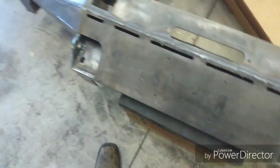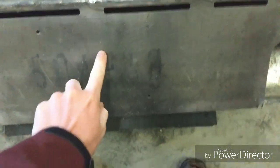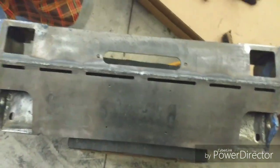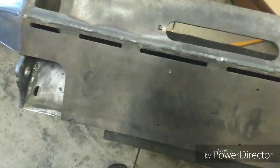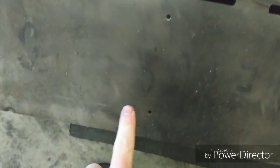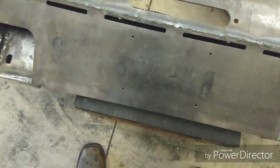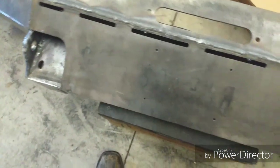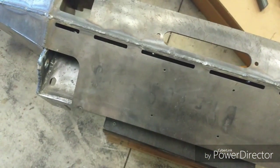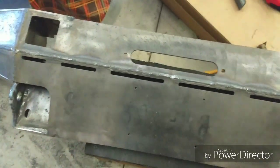No idea where I left off on the last video, but this plate, obviously as you can see, is on there. These four holes right here can be threaded — they're tapped and threaded for a license plate. Anyway, that was kind of a side note.